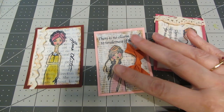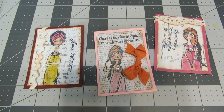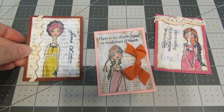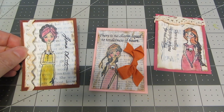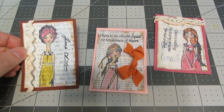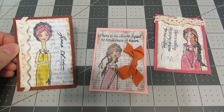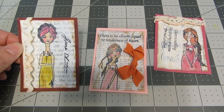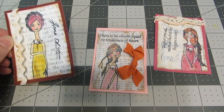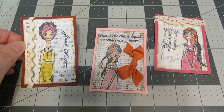If you're not familiar with ATCs, it stands for Artist Trading Card and they're fun little pieces of art that you can make and trade with your artsy friends. ATCs measure two and a half by three and a half — they're the same size as a baseball card, so if you've collected a bunch from other artists, they will fit inside a baseball card sleeve. It's a fun way to store and display them.